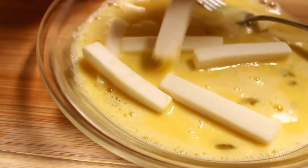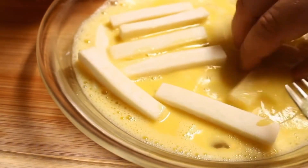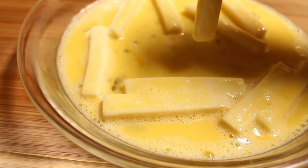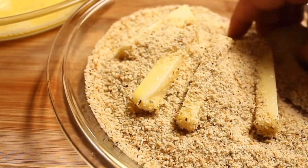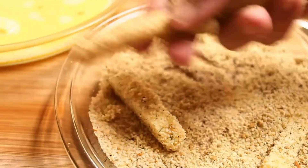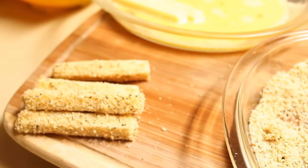To start the breading process I'm just gonna take the flour coated cheese sticks and put them into my egg mixture, making sure that they are completely covered in the egg. Let the excess egg drip off, then place them into the breadcrumbs and make sure they are completely coated — it helps to press the breadcrumbs onto the cheese sticks. Shake off the excess and set them aside, then continue with the rest.